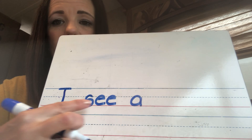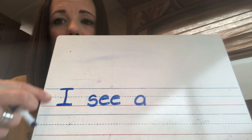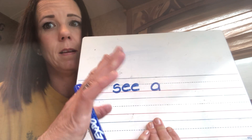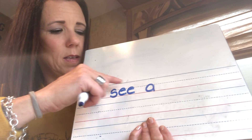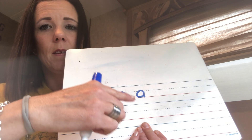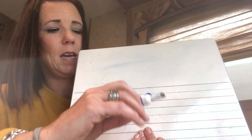If you're not done writing, you can pause the video. If you are done writing, your paper should look like this. Remember, your I is uppercase. You have spaces between your words — at least one finger space between all your words. A finger space; you don't need more than that. Your lowercase letters are touching the middle line and the bottom line, unless they're a tall lowercase letter.